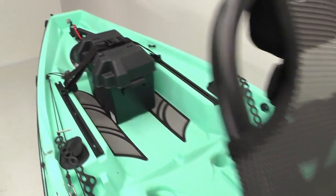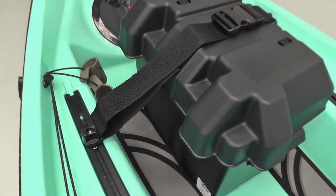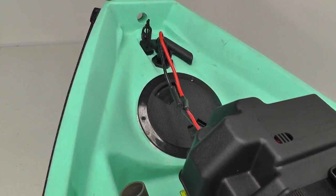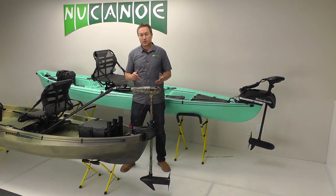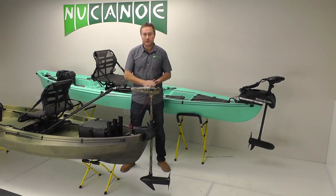With the bow-mount trolling motor, I strongly recommend using the plug-and-play motor kit to have the battery at the transom end — the stern of the boat. The advantages are hands-free control, good power, and really the best of all worlds.